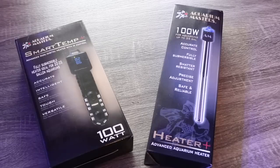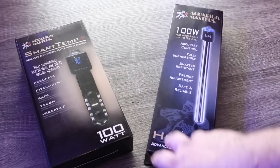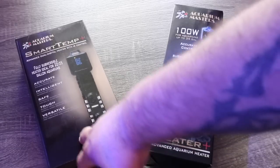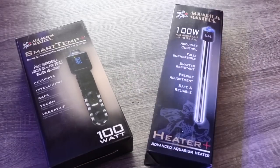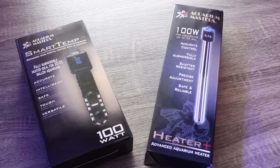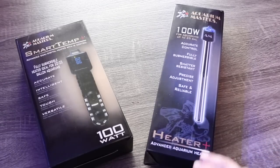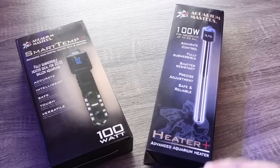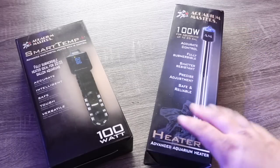Today we're taking a look at two different heaters from Aquarium Masters. One of them is a very budget-friendly option and one of them has a few more features at an additional cost. Let's start off with the budget-friendly quartz heater. This comes in three different sizes: the 100 watt, which is good up to 35 gallons; the 200 watt covers up to 60 gallons; and the 300 watt covers up to a 90-gallon aquarium.